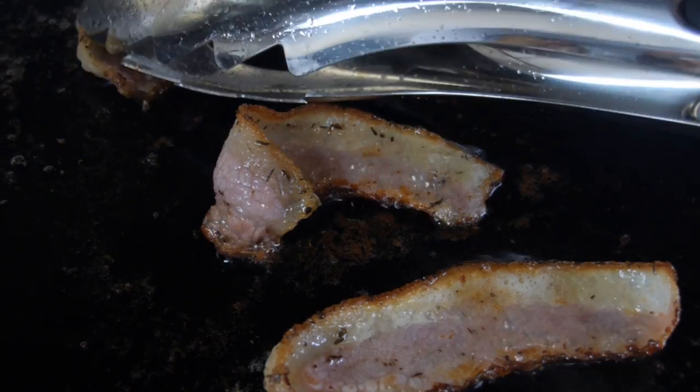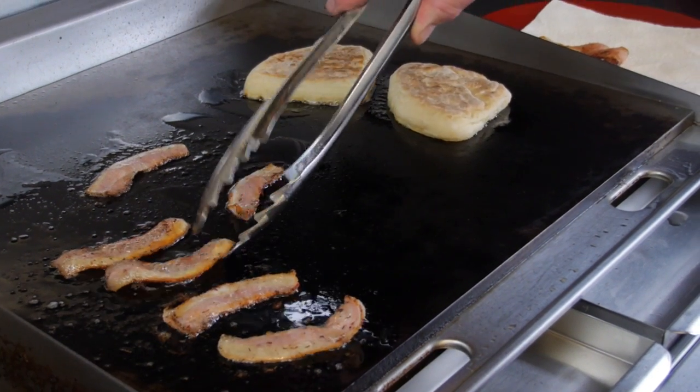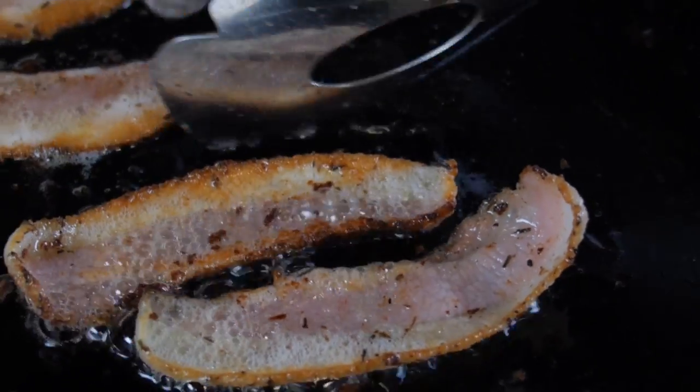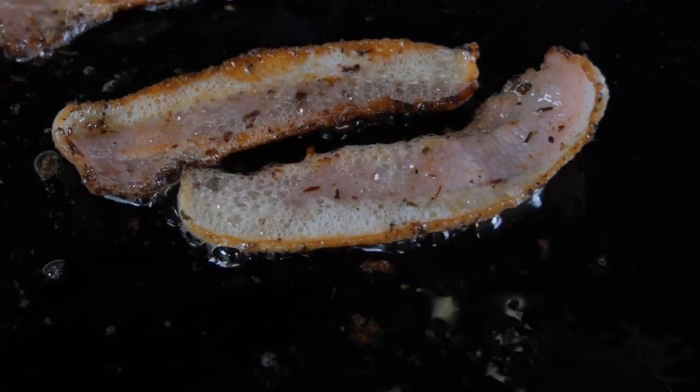We're getting there nicely — beautiful, that's the way you want it. Just crisp. Look at the colour of that, we're nearly there, it's just fabulous.